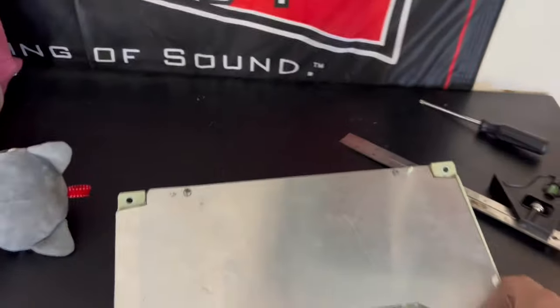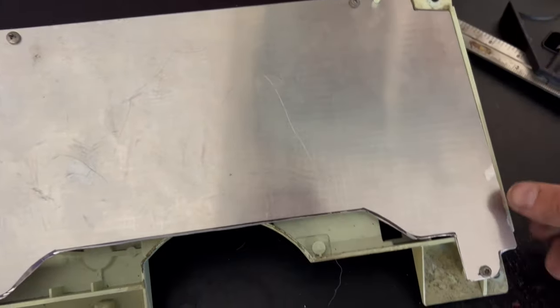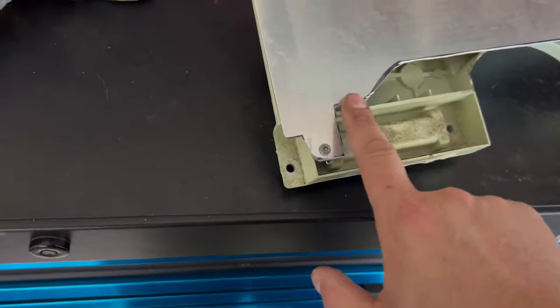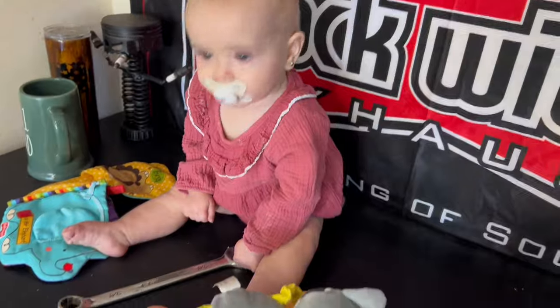It starts! I took my gauge cluster and I built this little stainless — maybe it's aluminum — piece for my Terminator dash to mount right here. Nobody's gonna see it but it fits perfect. She helped too.